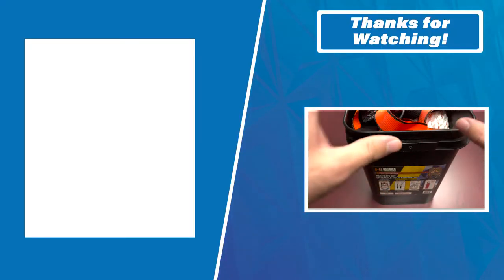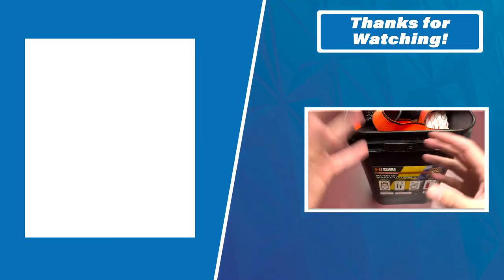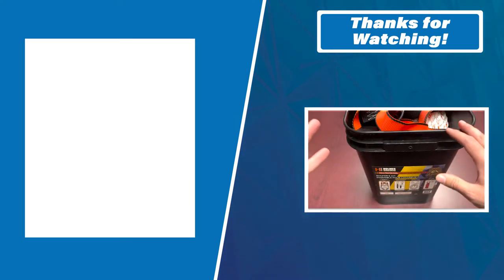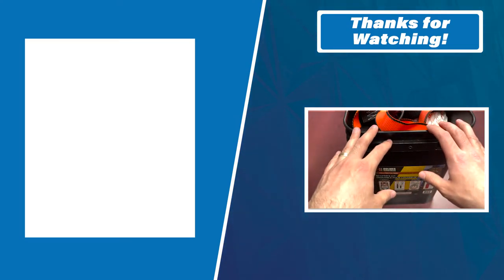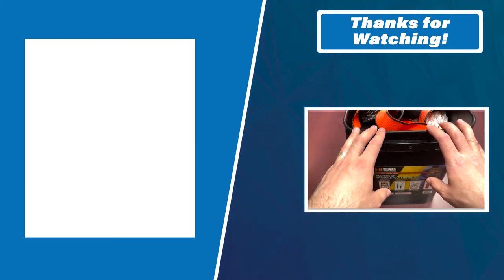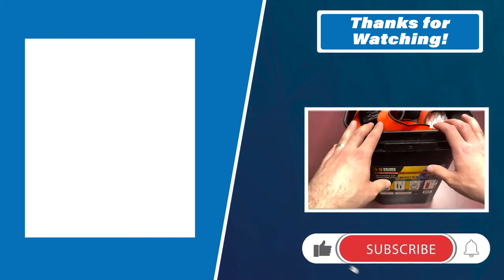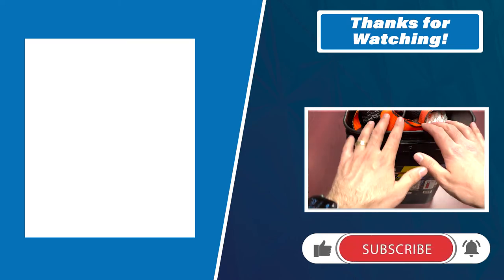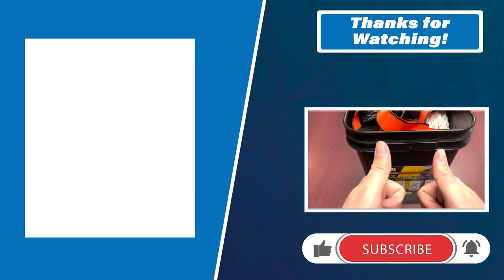If you are looking for more details about this kit and different regulations for working at heights, check the link in the description and check out the blog. We get into the meat and potatoes a bit more in the blog that follows along with our Feature Fridays. Feel free to check out the website for more details. Thanks for tuning in — have a great weekend, guys. Take care.